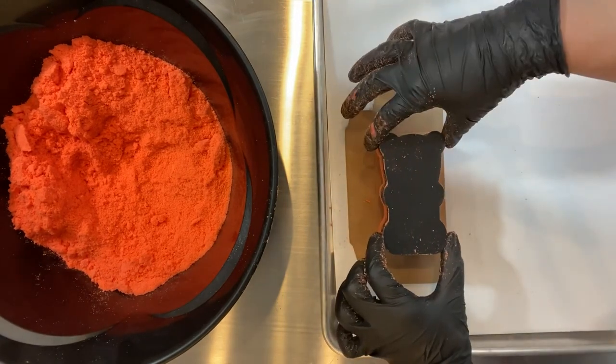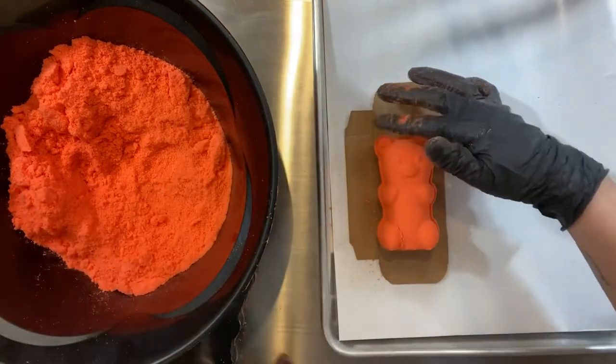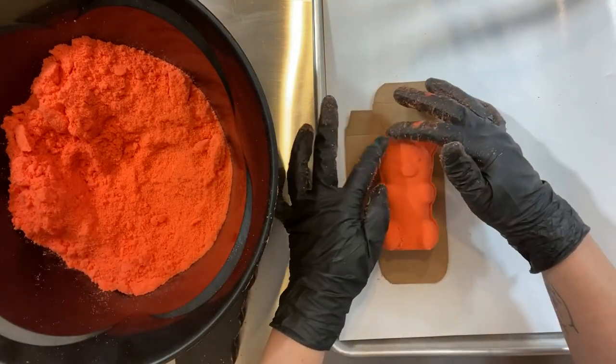Now comes the process of tapping. Tap, tap, tap — unmolding gently and slowly. If there are any imperfections, you can tap them back into place.